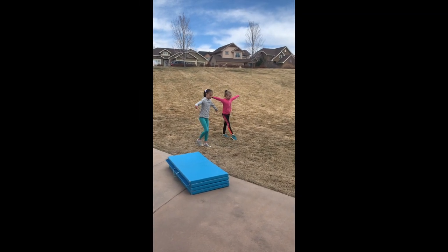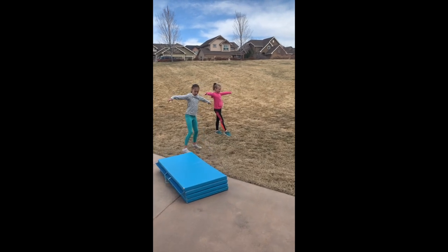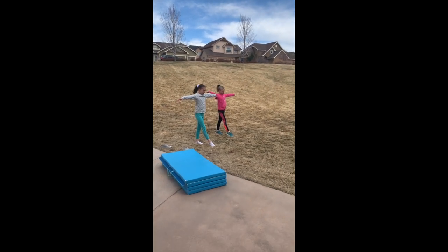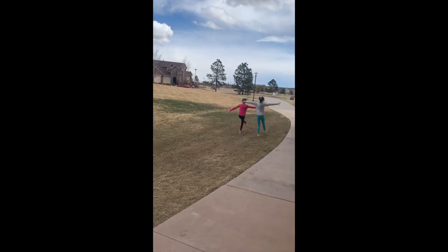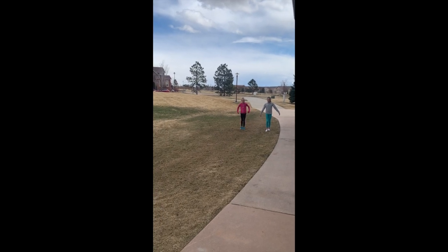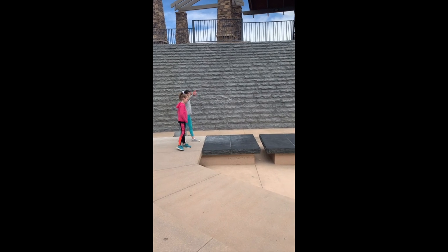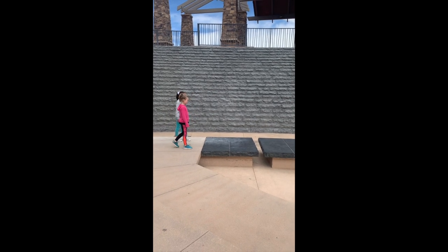Now we're going to do some prancing. I almost prefer this to be done in the basement so you don't have to wear shoes and can actually push through and point your toes. If you're outside, it might be easier to wear shoes since the ground is unstable. Go ahead and prance — you're trying to push through your toes with every single step. Turn around and do that again. This time, kind of launch yourself forward, pushing so hard it's almost like little leaps. After a few rows of prancing, we're going to go ahead and add leaps.